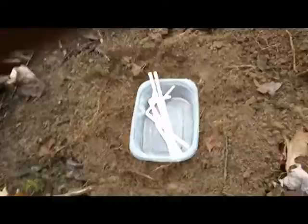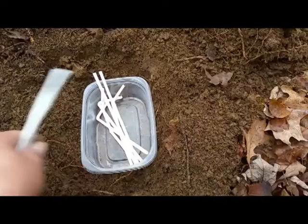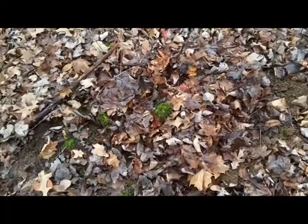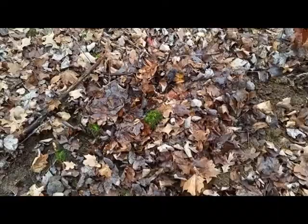I dug my hole and I'm gonna show you what it looks like. I put some stuff inside, I'm gonna bury those in dirt, then put some straws on top of the dirt and cover them with leaves to see if there's a difference between the ones on top versus under the dirt. I'll cover it with sticks and leaves so nobody really sees it, then make an X with sticks so I remember where it's at.